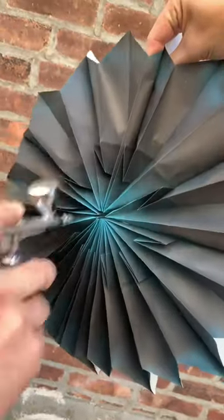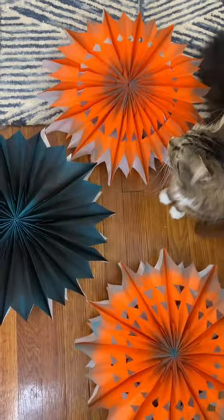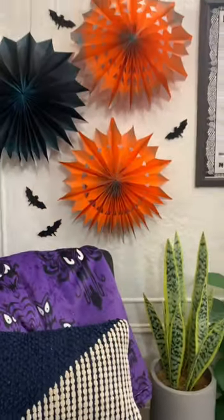You know we love making a big impact with very few materials. This is a great craft to fill in that space and just say, Happy Halloween!